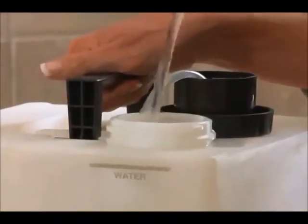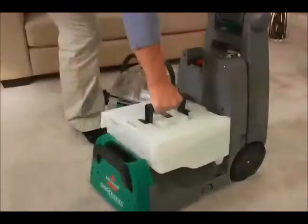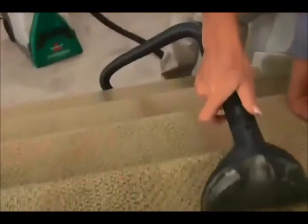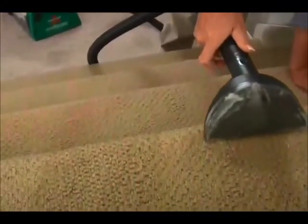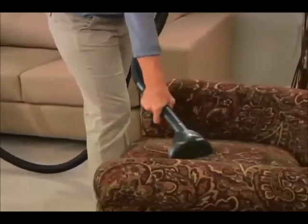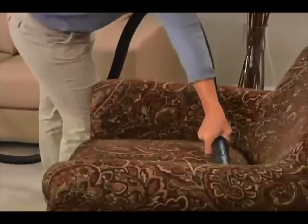Large capacity tanks mean fewer trips to the sink. Plus, both tanks remove for easy filling and emptying. With the convenient long-reach hose and 6-inch tough stain tool, you can easily remove tough spots and stains in tight corners and hard-to-reach places.